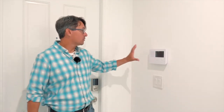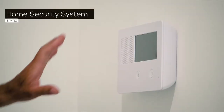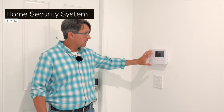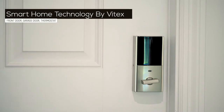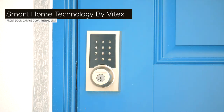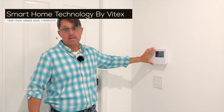Your home does come with a home security system. Upon closing, you will want to contact Vitex — they are the security system company. They will schedule an appointment, come out, hook the system up, and help educate you on it. In addition to that, it is a smart home. The front door lock, the garage door, and the thermostat can all be controlled through one app. Vitex will set that app up, and it will control those items as well as the security system, and they will educate you on how to operate it.